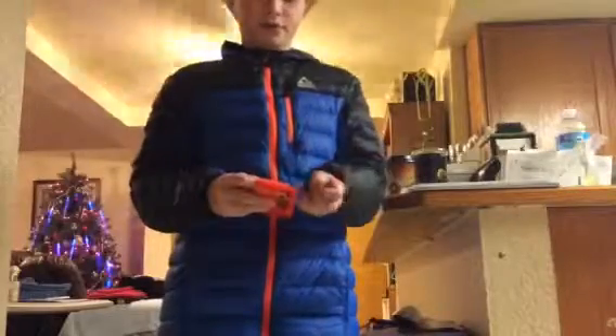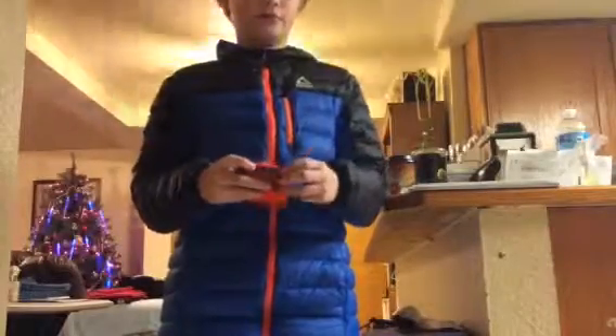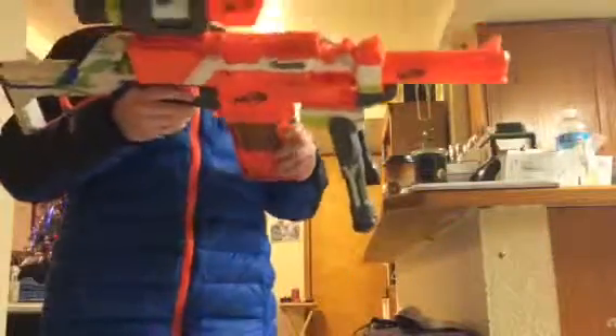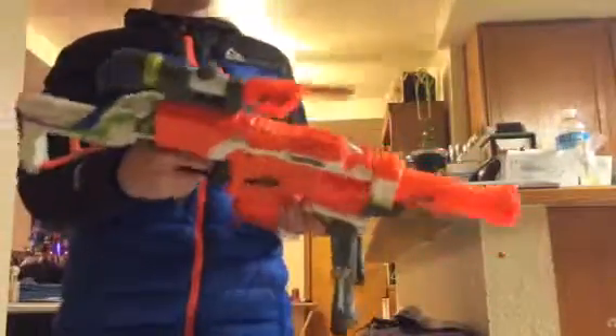I can talk to you while I do. I don't really have a good gun to shoot and sniping and stuff like that, so I got my super duper leaf hat. Let me show you how to super duper leaf hat.